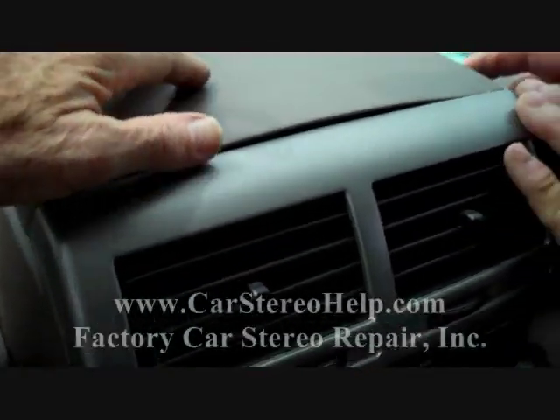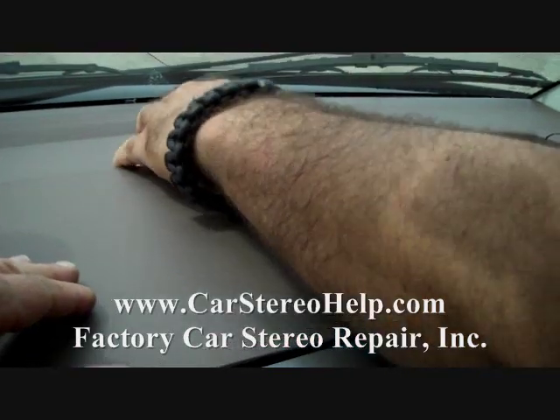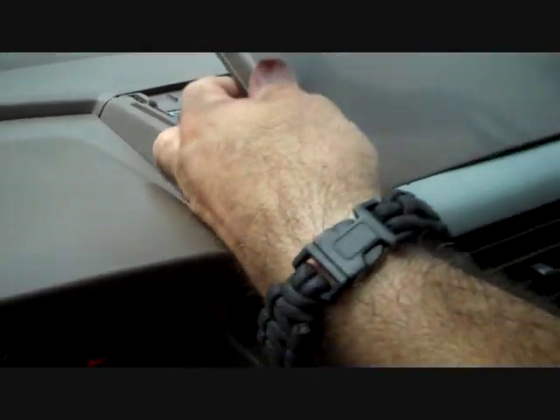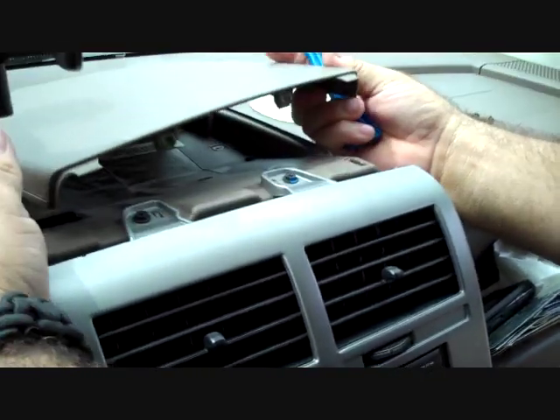We have already taken this apart once. We are going to pry along the side edge here to release the clips. Start at the back and pull up, and these clips will release. This panel will pry somewhat difficultly away from the top and lift back.